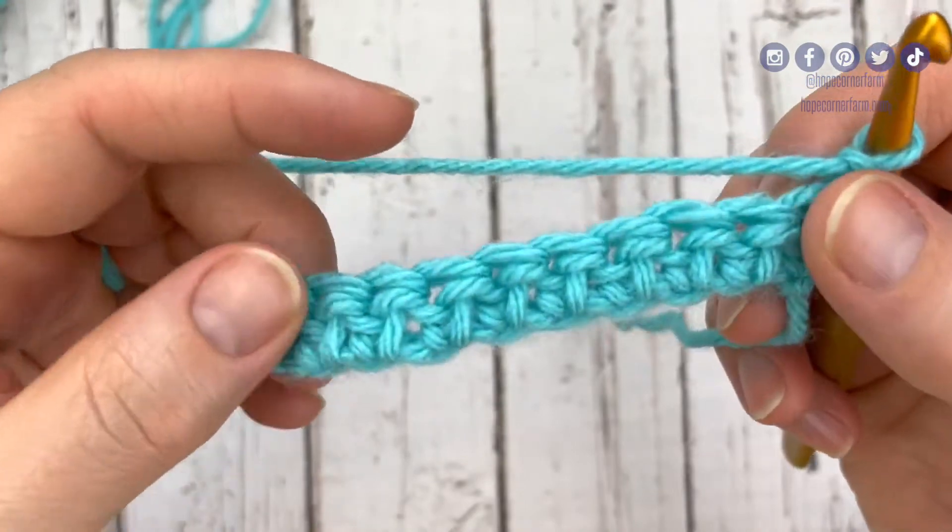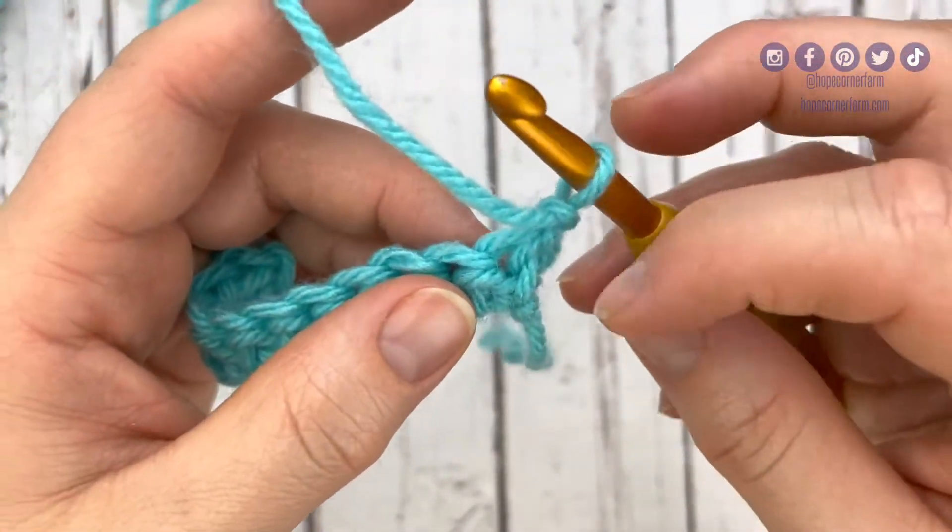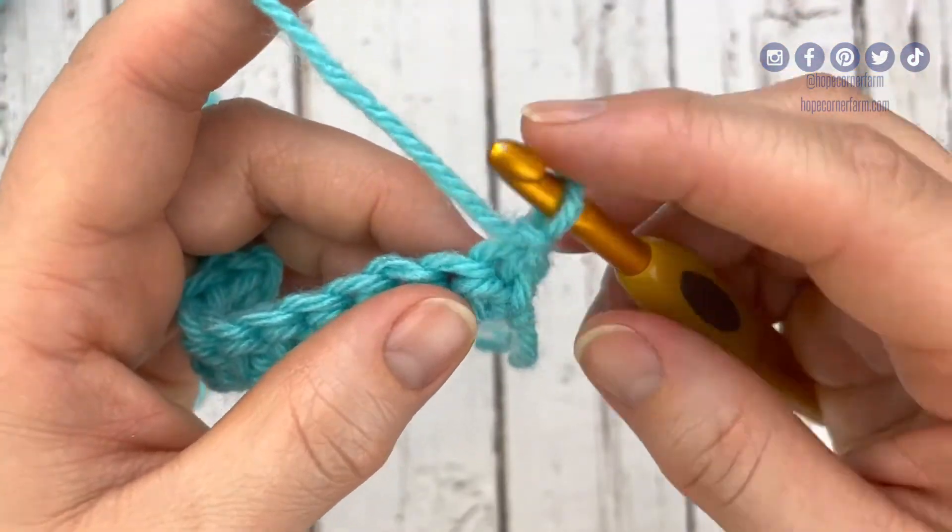I've got a row of 10 stitches here that we're going to place some herringbone half double crochets into. I've chained one and I'm ready to go because I've turned.